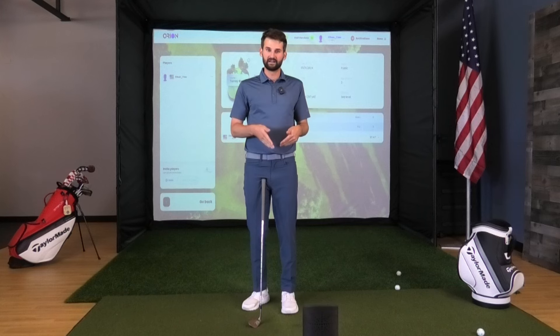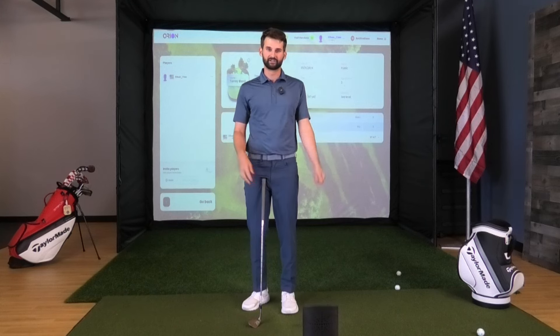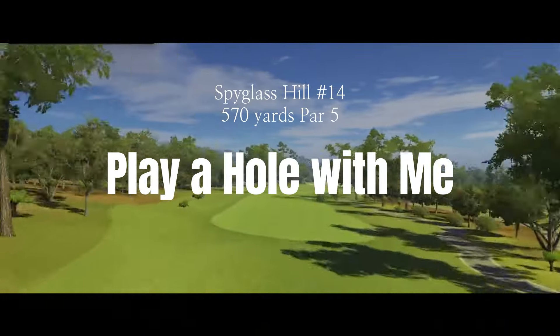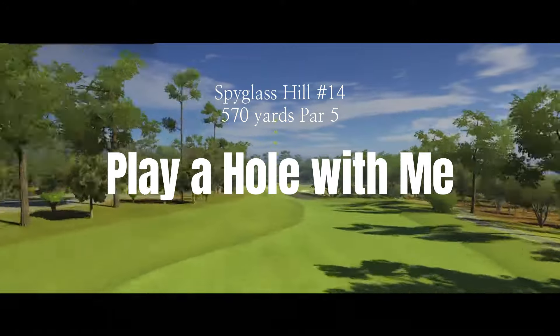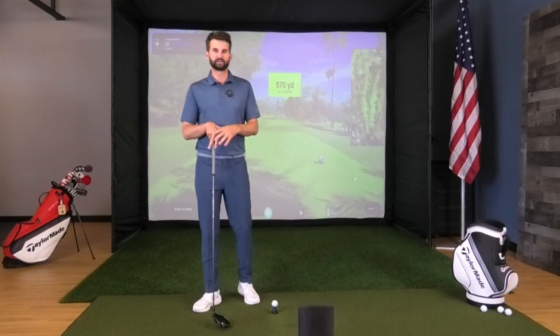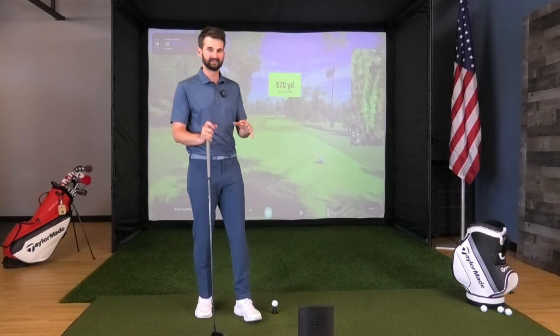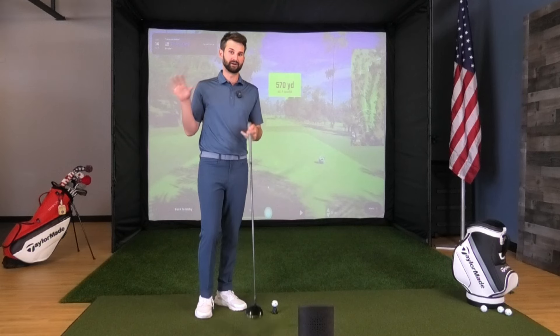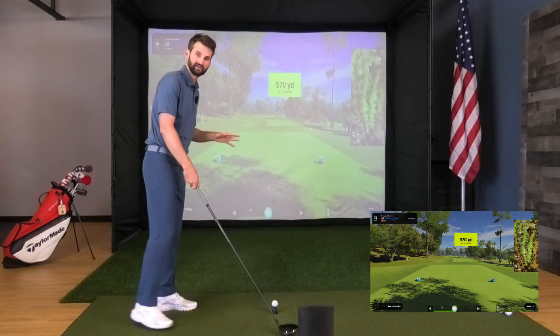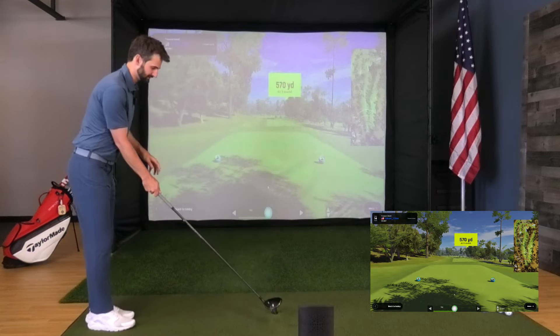Next we're going to play a full hole — driver to putter, no limitations. Right-handed, left-handed, anybody can play. We've got a par 5 here, 570 yards, downhill a little bit. Let's see what this thing can do.